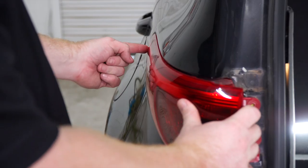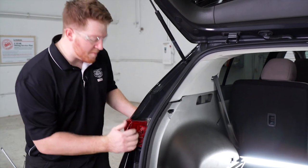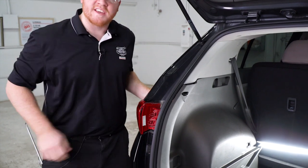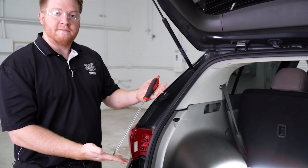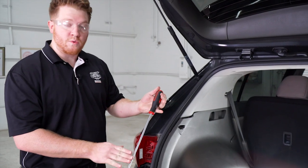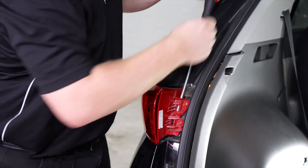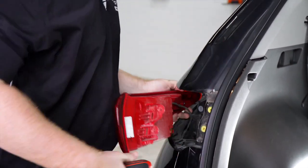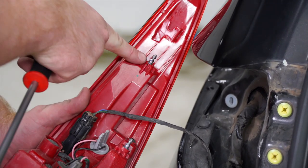There's a clip right back here that gives us a lot of trouble — it removes by pushing straight back, and when you do it by hand it doesn't give you a lot of room. So a trick to help: we're going to take a flathead screwdriver — a big one works best — and pry it right behind this area, then pull out like that. It came out nice and easy; these three clips are holding it in.